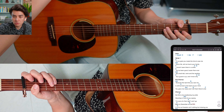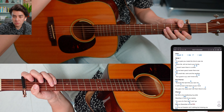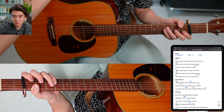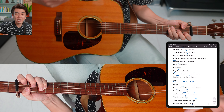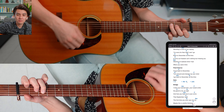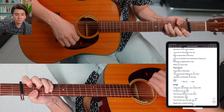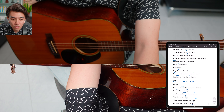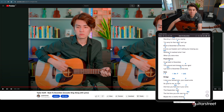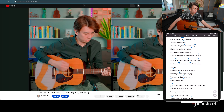You could also do an up strum here — I think that's what I did. Let's see. There you go. Alright, verse two.